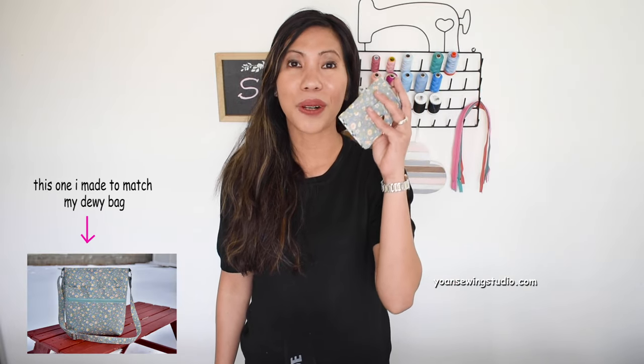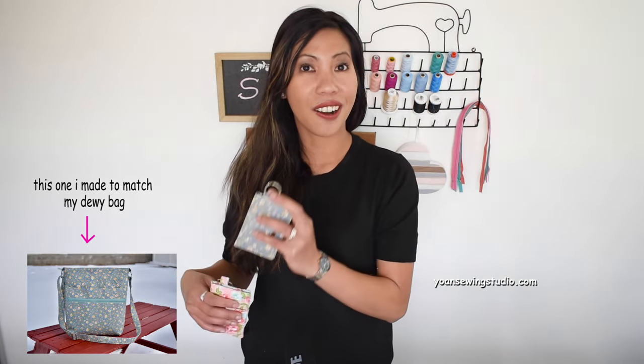You can also make one matching your bag, so if you've got some leftover fabric or you're currently working on a certain bag, you can save a little bit of fabric to make this wallet to match. I love the simplicity of this wallet — it's something you can take for quick errands, maybe to pick up a pizza order or for quick grocery runs. I hope you enjoy this tutorial, and without further ado, let's get started.